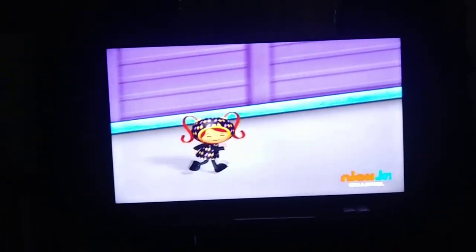Kick, jump, ponytails. Kick, jump, ponytails. It's working.